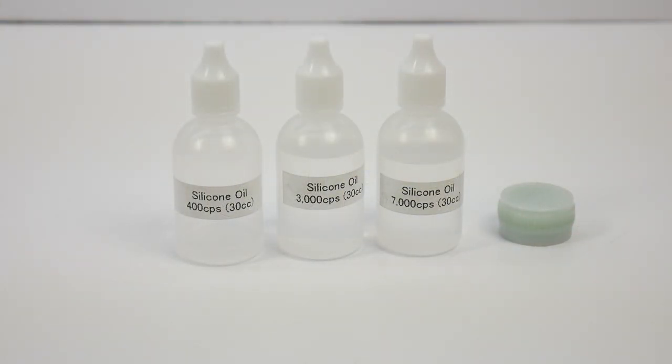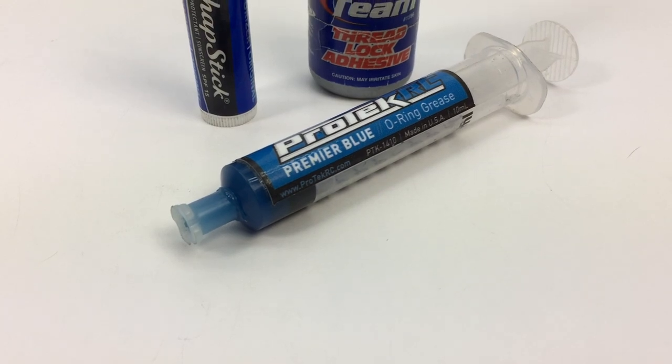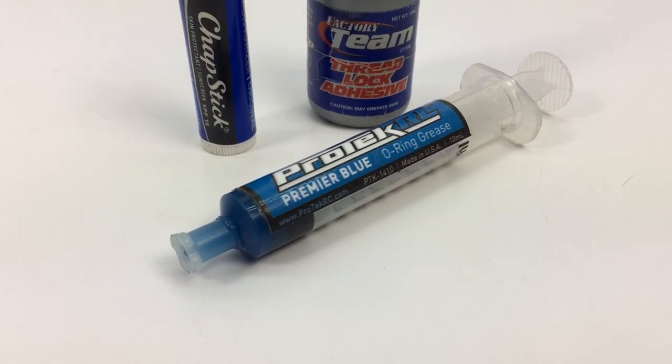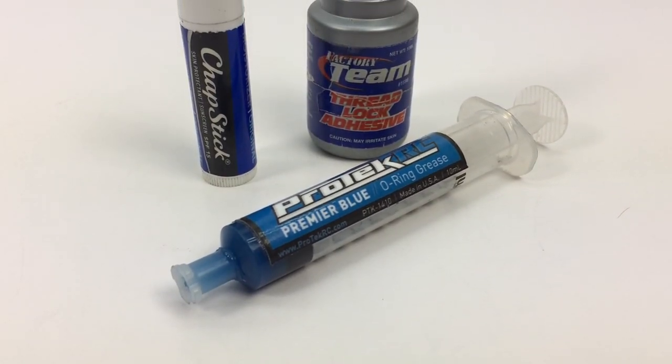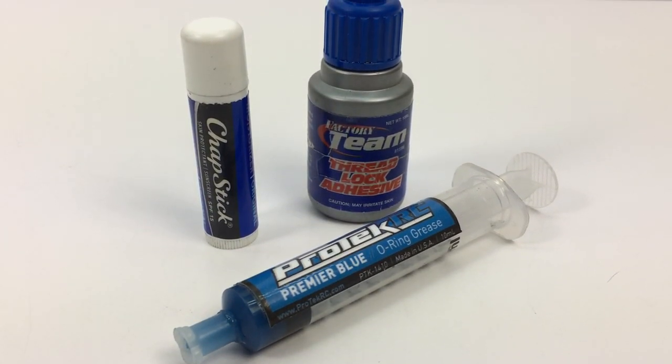I do prefer having grease in a tube to squeeze out onto items. Supplemental items to make your build go better and last longer include some good thread lock — I picked up the Team Associated version — and I like to use Protech RC's Premier Blue O-Ring Grease for building my shocks, and ChapStick to build my turnbuckles.